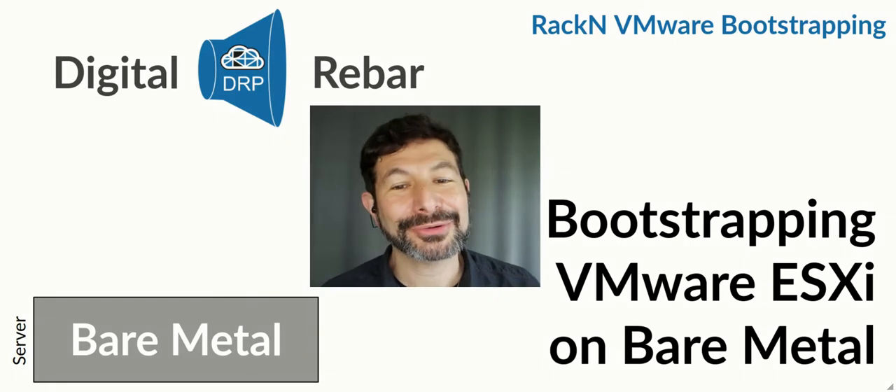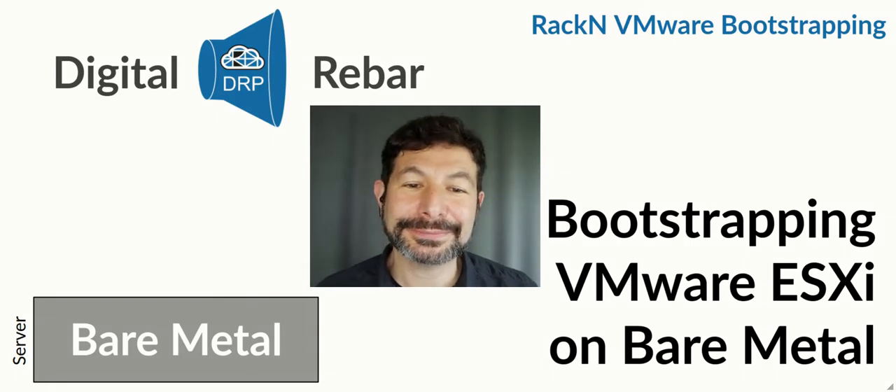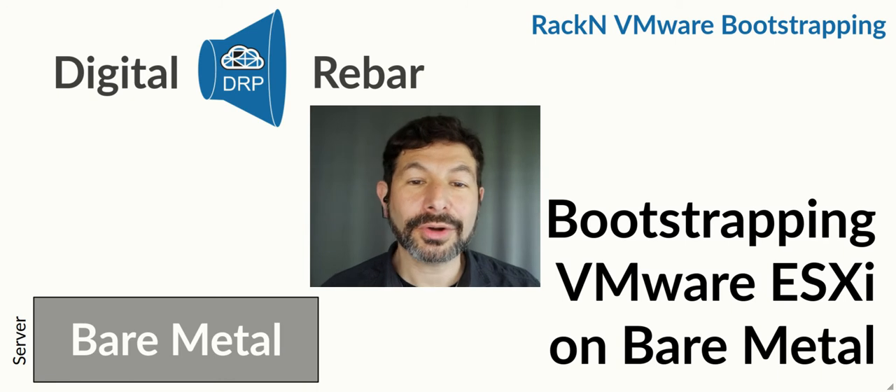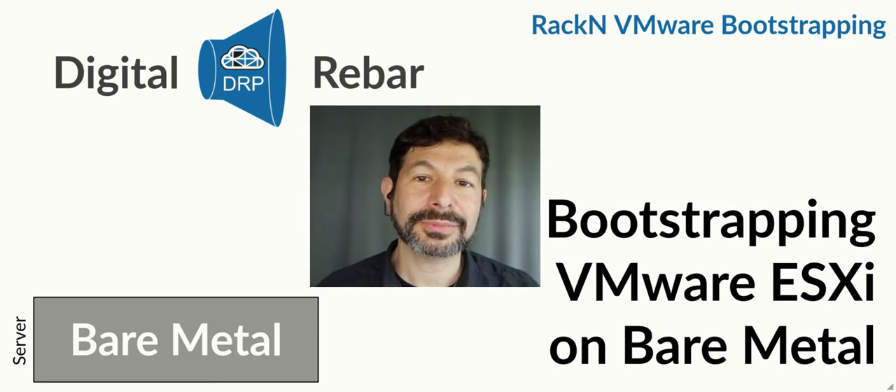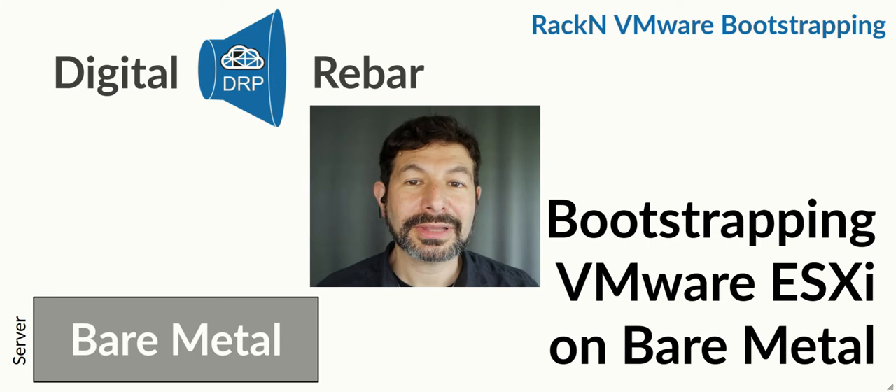Hello. I'm Rob Hirschfeld, CEO and co-founder of RackN. This short animation walks you through how Digital Rebar bootstraps and configures VMware ESX 6 or 7 all the way through to a complete cluster bring-up using VMware Cloud Foundations.